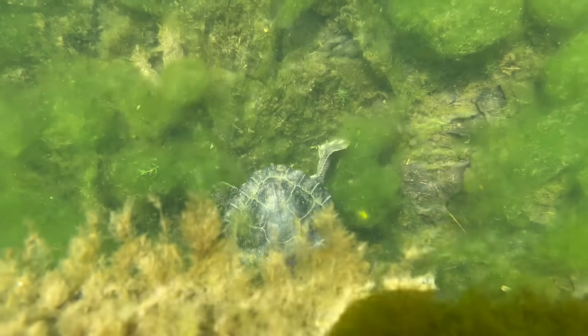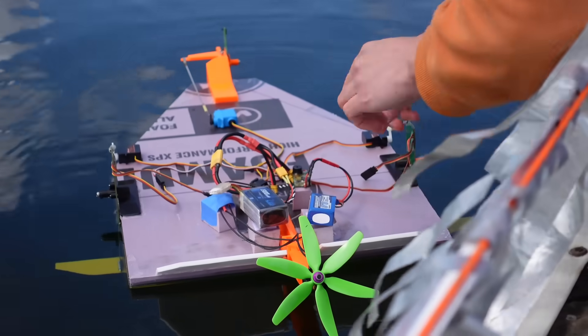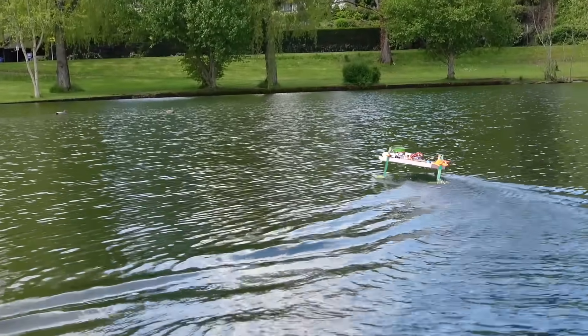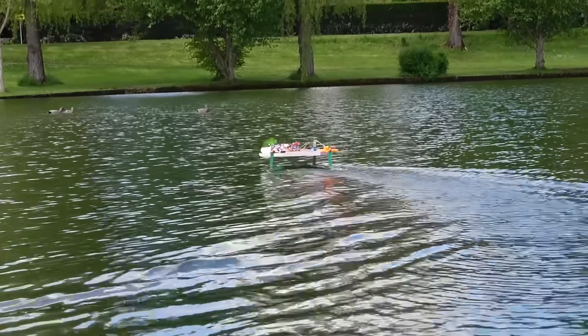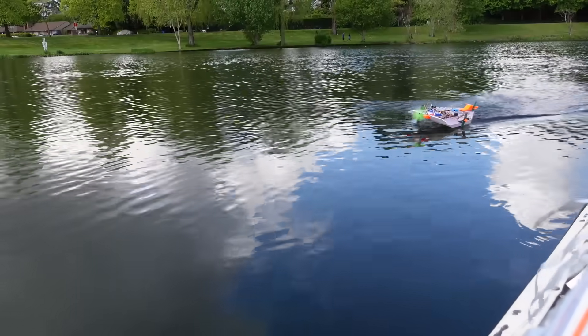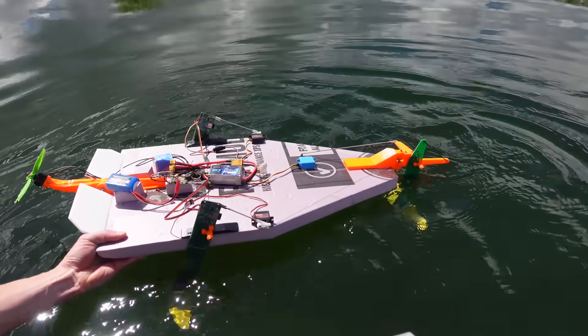The new propeller alone didn't increase the thrust enough to get it up on foil, so then I switched over to a 3S battery and now I had plenty of thrust. At this point it became clear that the boat really did not want to stay up on foil, almost definitely due to the really slow and jittery servo response.